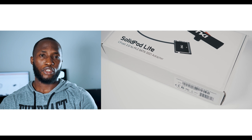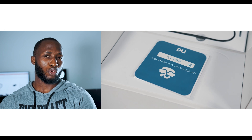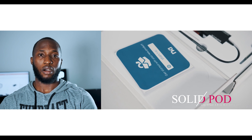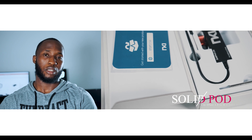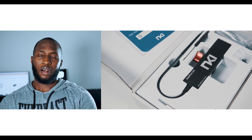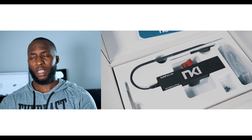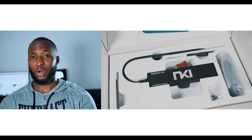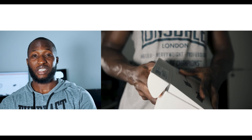They have three models: the SolidPod CFast 2.0 to mSATA SSD, the Slim Modular CFast 2.0 to mSATA, and the newest one, the SolidPod Lite CFast 2.0 to M.2 SATA SSD. The first two record to mSATA, but the latest model records to M.2 SATA SSD. They cost $239, $199, and $169 respectively. This review is about the latest model — the SolidPod Lite CFast 2.0 to M.2 SATA SSD — which costs $169.